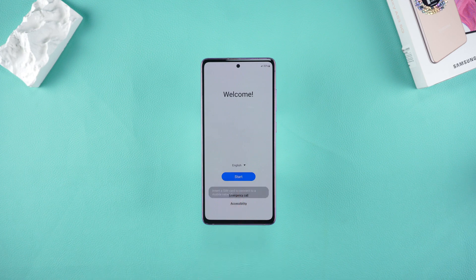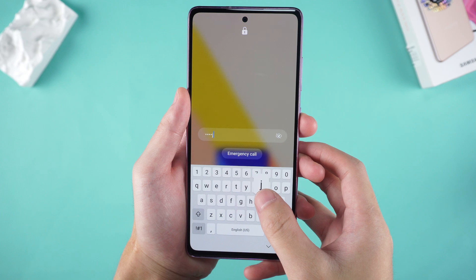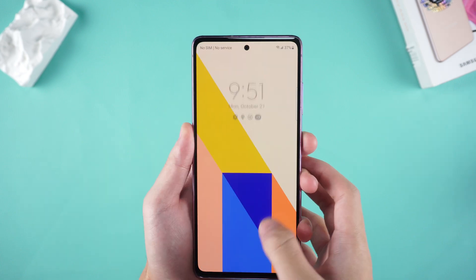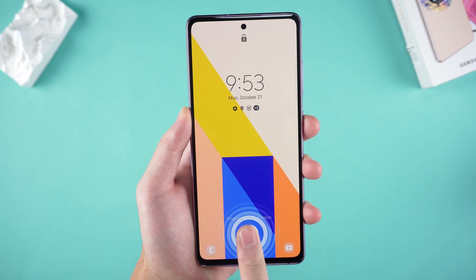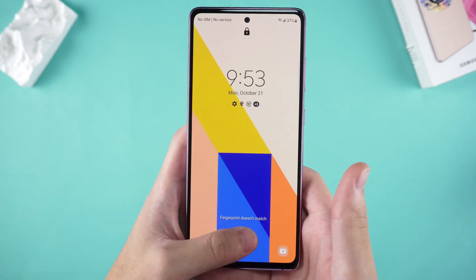Hello everyone, welcome to Tenorshare Channel. Today we are going to solve a common problem: forgetting the unlock password of a Samsung mobile phone. Have you ever experienced such a scene? You are in a hurry to use your mobile phone, but suddenly you find that you can't remember the password. It's very anxious, right? Don't worry, today I will teach you several effective and simple unlocking methods.